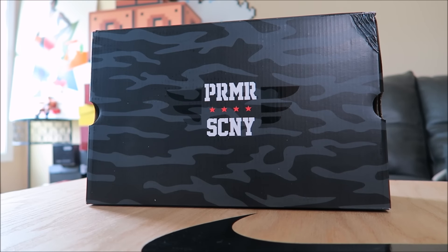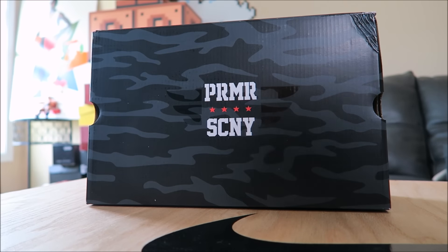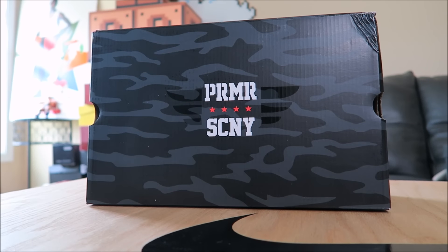Here's a look at the packaging — I definitely dig it. I always love seeing different boxes for collaborations. You have Premiere and Saucony branding, and it's got that dog tag type of look right there. I think it's dope.